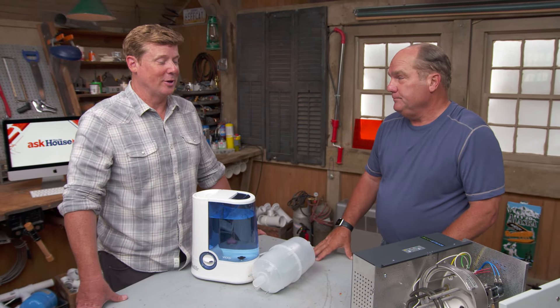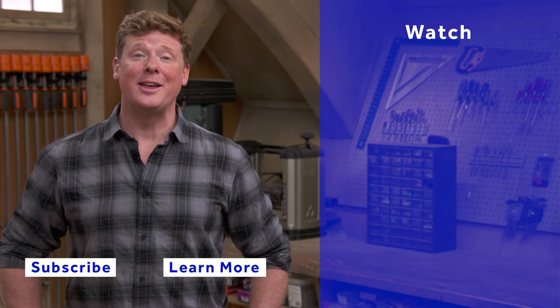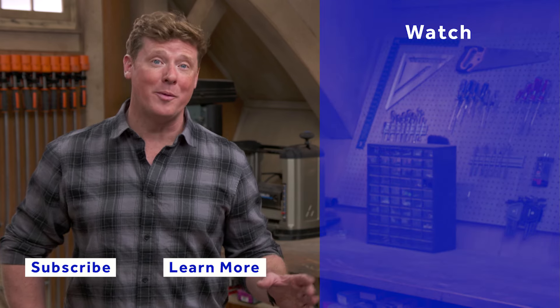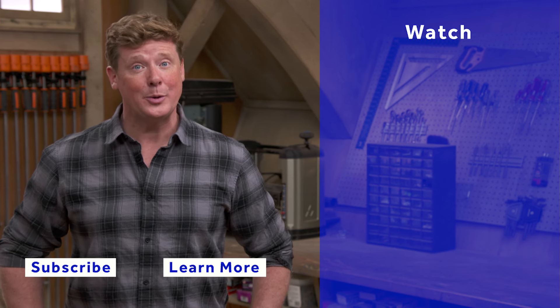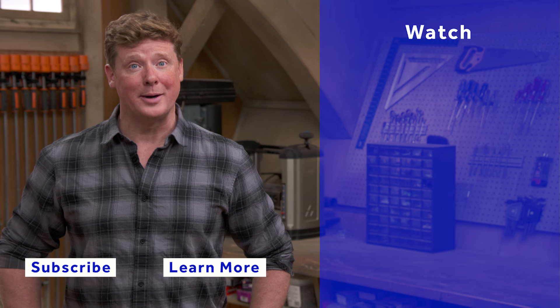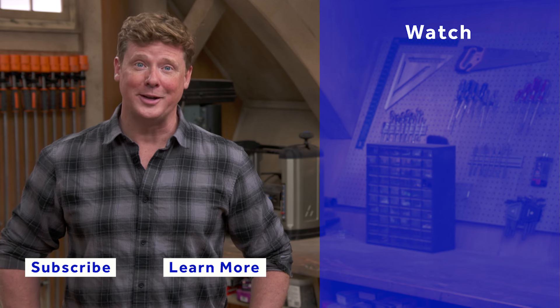Thanks for watching. This Old House has got a video for just about every home improvement project, so be sure to check out the others. If you'd like to see more, click on the subscribe button to make sure you get our newest videos right in your feed.